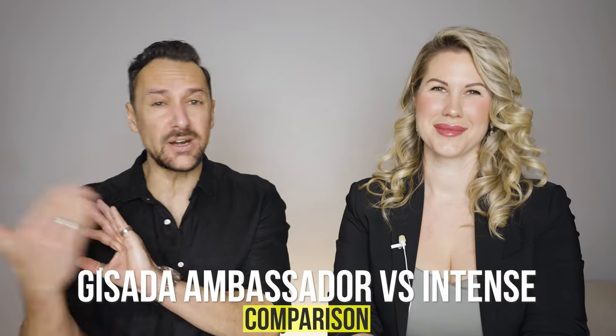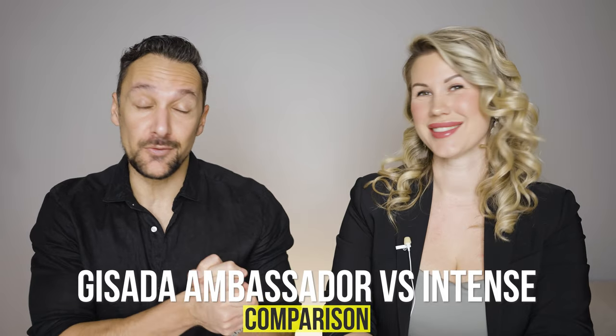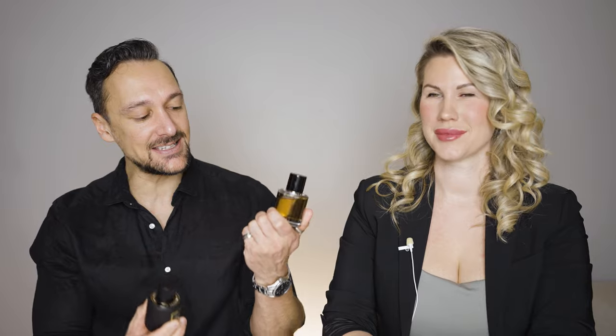Hi, welcome to Rotten Rebel. I'm here with the one and only Sandoz Salomon Fragrance. Make sure you head on over to Sandoz Salomon Fragrances' channel. Right here, right now, we are going to compare two fantastic fragrances. This is Gisada Ambassador Intense, and this is Gisada Ambassador. Without further ado, let's get to it.